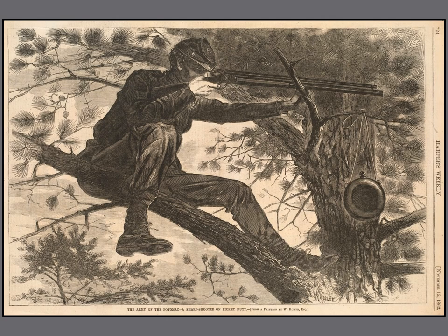This picture here is a woodblock print. If you look carefully, you can see hundreds of lines that Homer drew on the block of wood. This soldier is hiding in the trees, ready to shoot any enemy soldiers. He is fighting during the Civil War on the northern side. Homer let us know he is going to spend a long time up in the tree because he has a water canteen hanging on a tree branch.